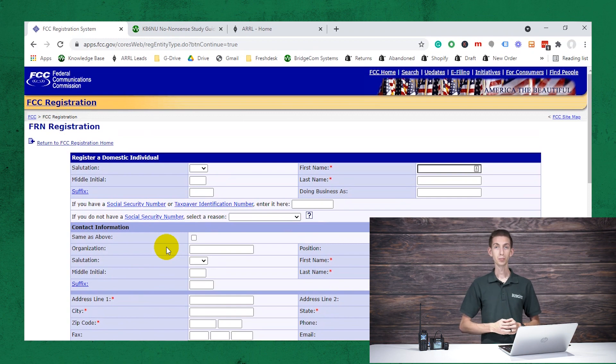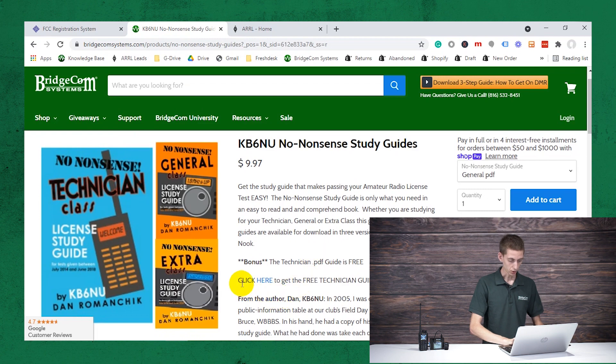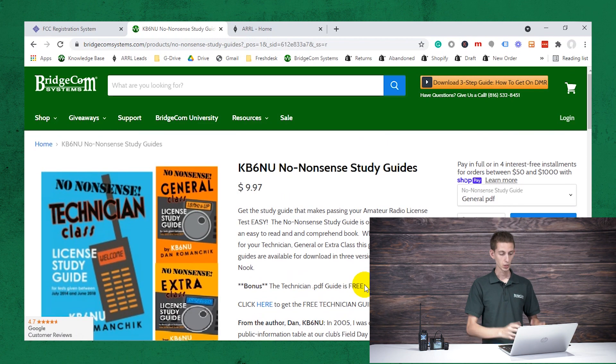Now at that point, we probably need to do some studying. A great resource is our website, BridgeCommSystems.com — a great resource for a lot of things ham radio related. We actually give away a free guide; they're normally almost $10, but just come here and click to get your free technician guide. We'll give you a free PDF copy at no cost to you because we want you to be successful on ham radio. It's a great study guide.